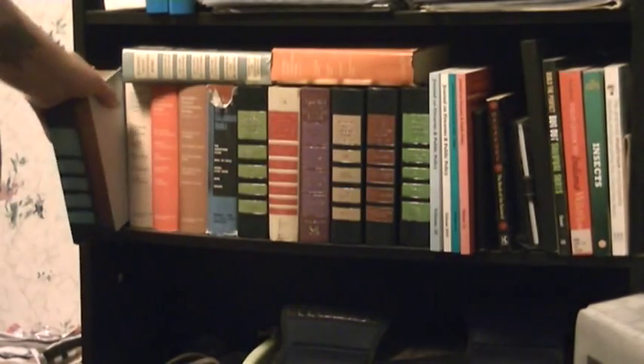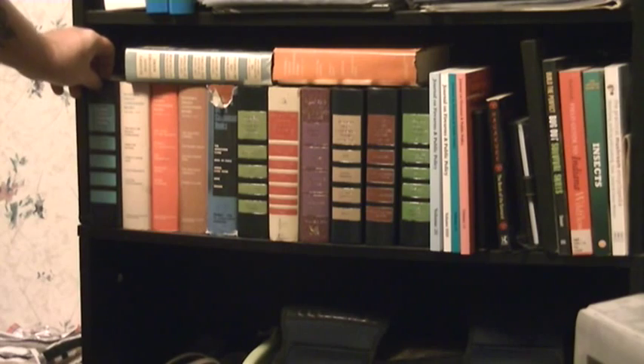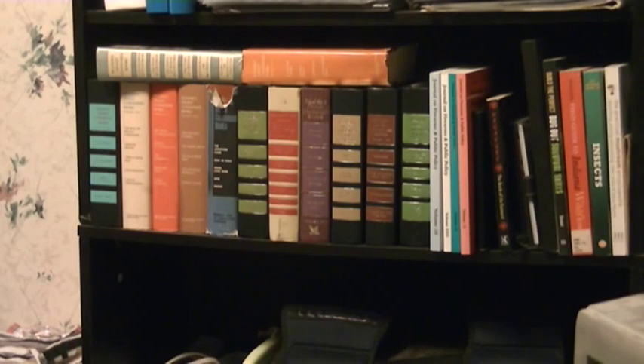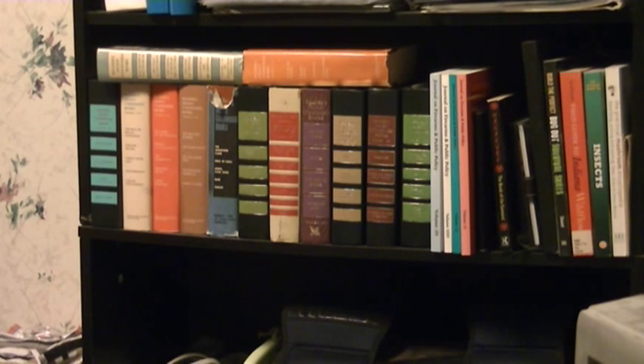You can hide cash, you can hide pictures, you can hide map coordinates to where you've got caches — whatever. It's just kind of a normal looking everyday thing for hiding and concealing items. There's not too many people that are going to mess around your bookshelf if they're in your house looking for cash or looking to take your TV or computer or anything like that.